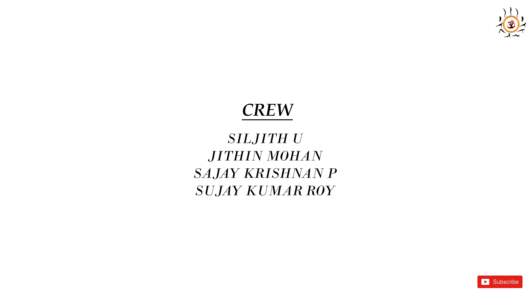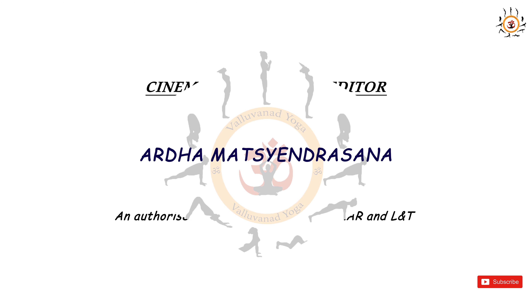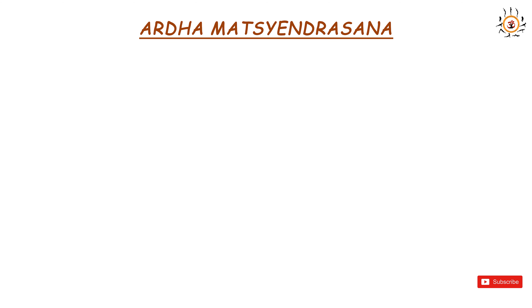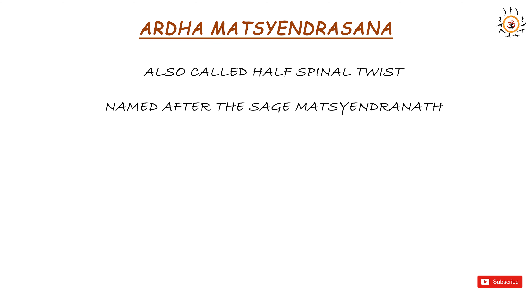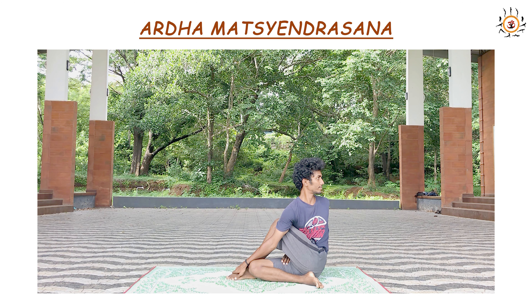Greetings to one and all. Today we will be discussing the topic Ardha Matsyendrasana, or Half Spinal Twist. Ardha Matsyendrasana comes under Kularasana, which was named after the sage Matsyendranath mentioned in Hatha Yoga Pradipika. It is a seated twisting asana which stretches the spine, hip, neck, and the shoulder of the practitioner.